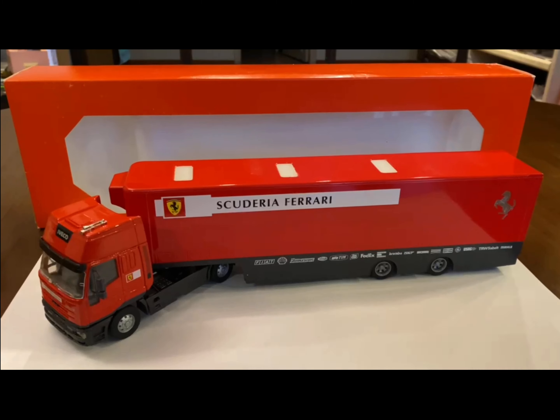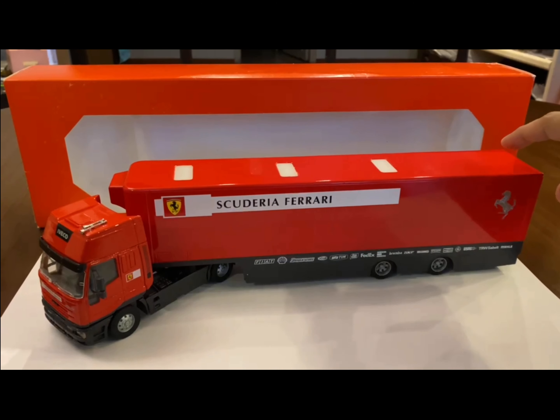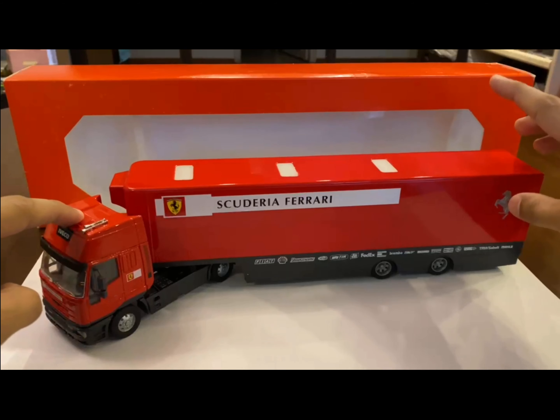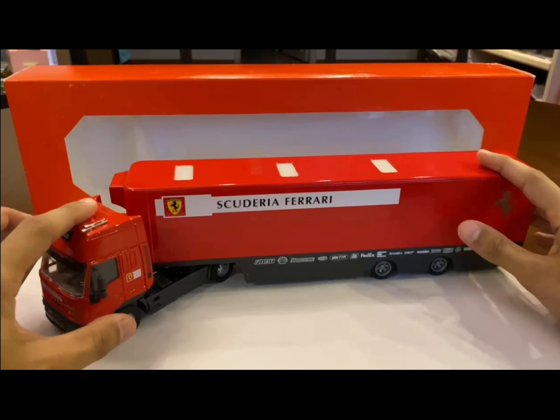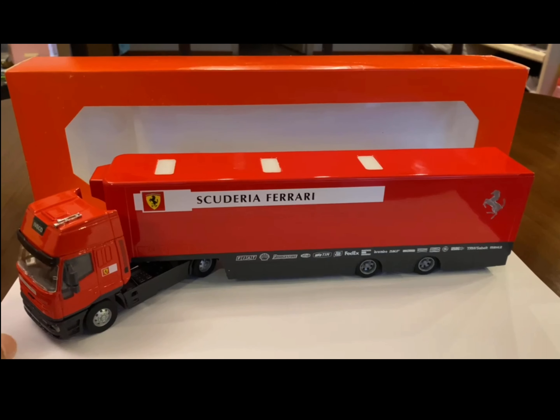This is made by a company called Old Model. They're a family-owned and run business established in Italy, and they make a lot of transporters, trailers, some construction equipment, among other scale models. The reason I picked this particular Ferrari transporter — there aren't too many out there — but the main reason is because this entire casting is metal. It's one of the few transporters out there that is completely metal, and it's really solid.